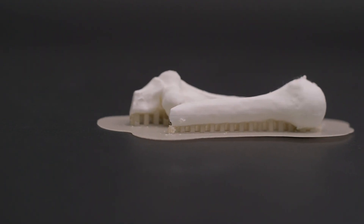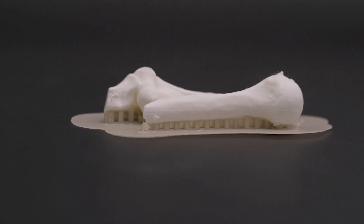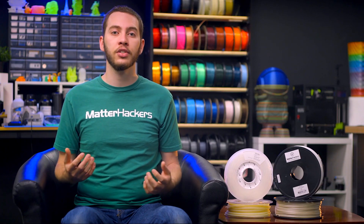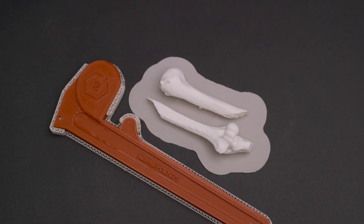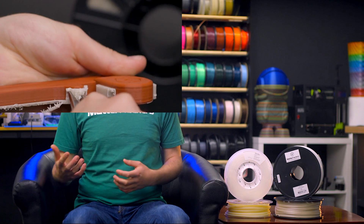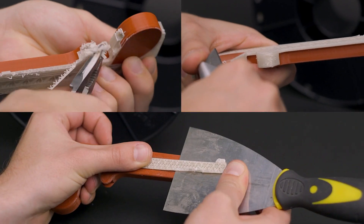With breakaway support materials, you can decrease that distance without worrying about permanently bonding the two together, while still maintaining a good surface finish. This support material and method is best reserved for 3D designs that are tough and without delicate intricacies, as you will be using pliers, knives, and scrapers to cut through the supports. Breakaway performs best when paired with PLA, ABS, or even PETG.